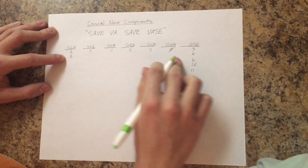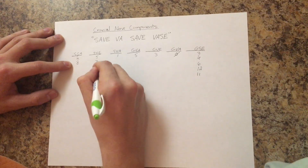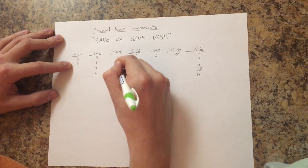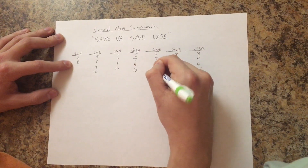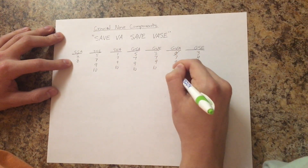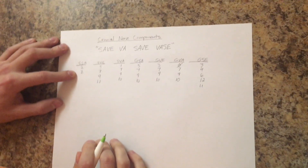In every other column — in the middle that only has one number, or crossroads written — just write 7, 9, 10 in each of those four columns. So that's all the components of the cranial nerves. Thanks for watching.